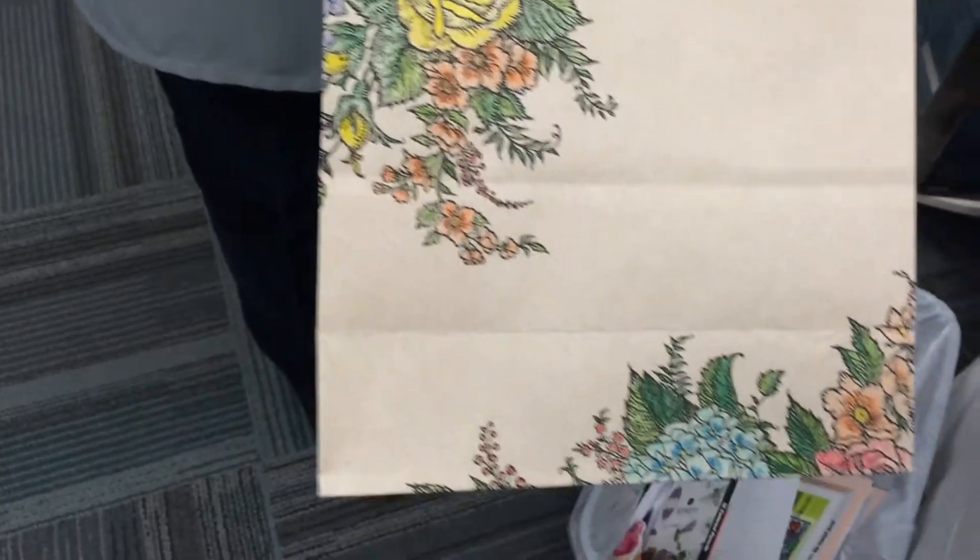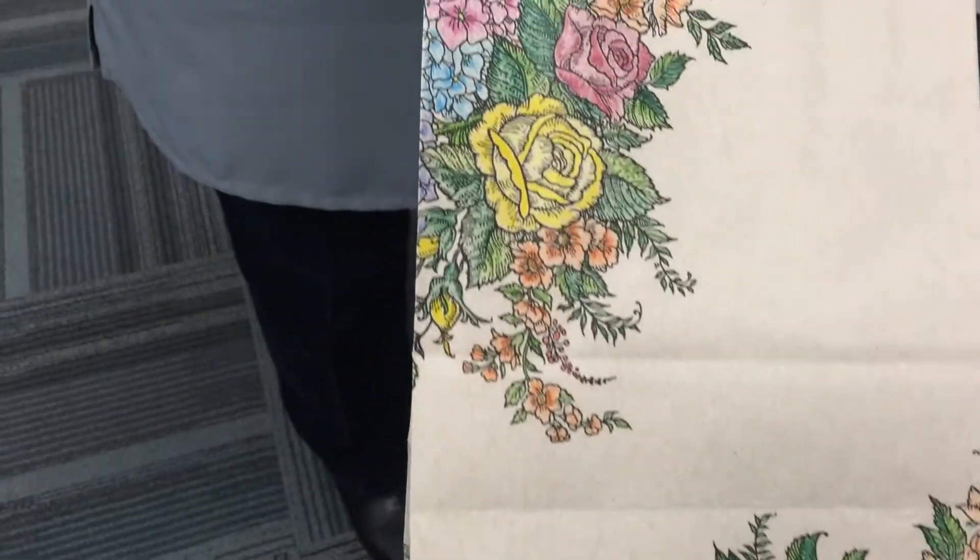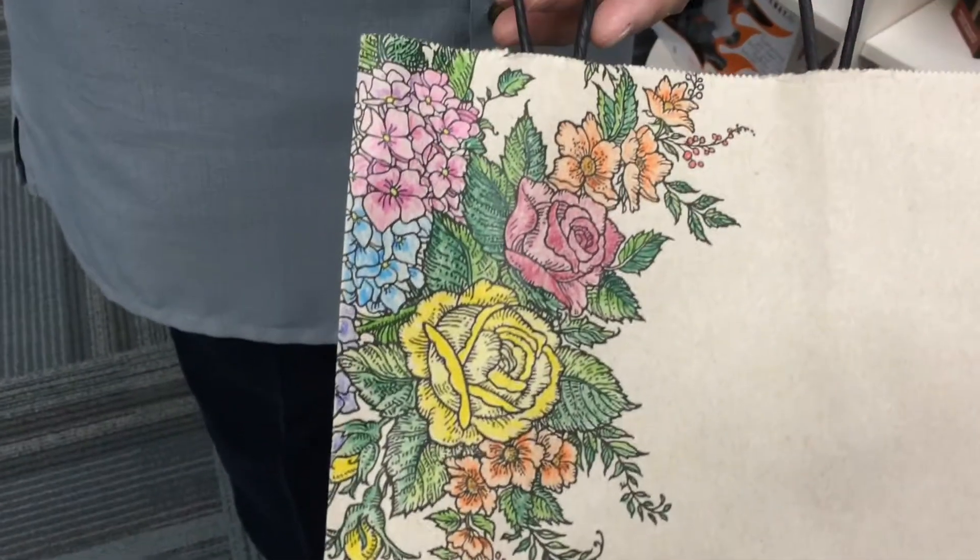And you just used colored pencils? Just colored pencils. And how long did this take to do? A while, probably a couple days.